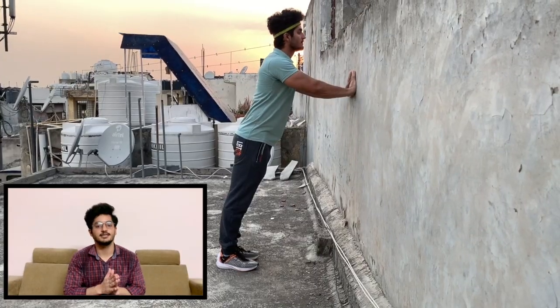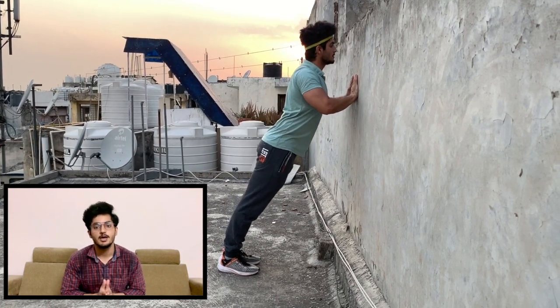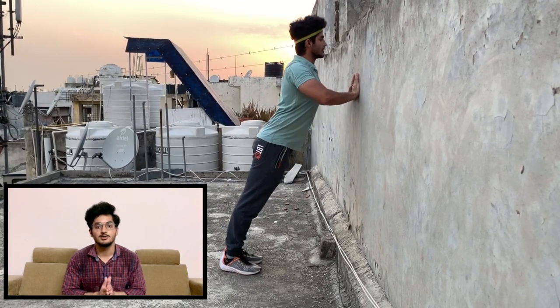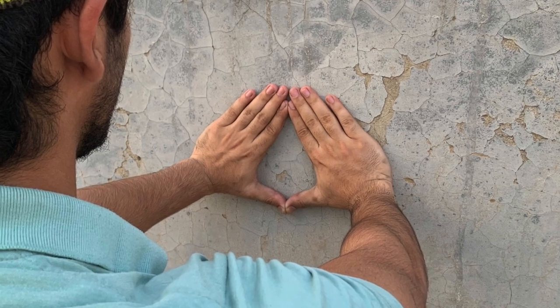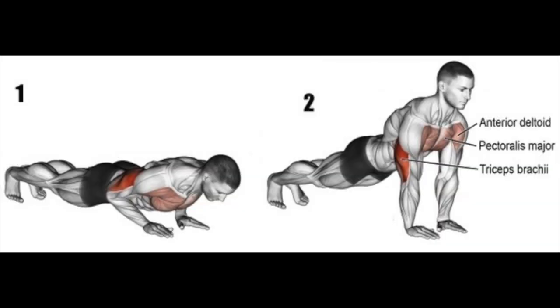This next exercise can also be done in the same form as the previous push-ups, but one difference comes from your hands. As you can see on the screen, the grip of my hands will be closed in a diamond shape. This exercise will target your chest and your triceps very intensely. It can be a little tough, but you want to lose that flabby arm fat, right? So you've got this.